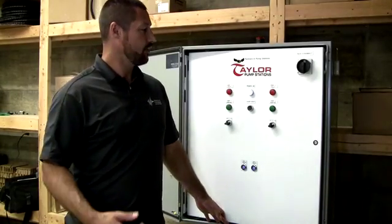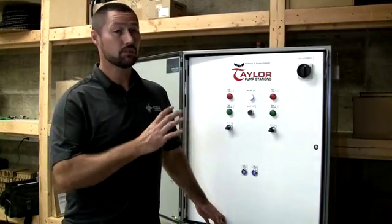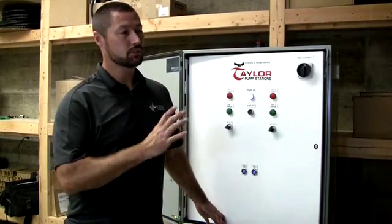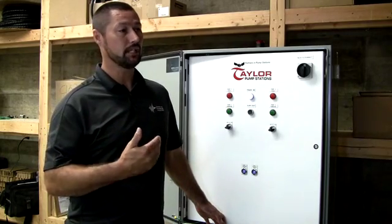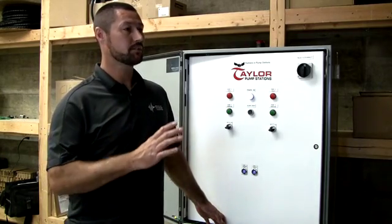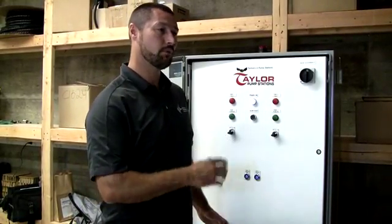As tailor-made pump stations, this is our mid-level municipality duplex lift station control system. On this control system, there are certain variables that have come into play over the years. We've noticed that end clients require whether it's able to pump the lift station down, not have any bypasses, or whether it's going into hand mode.